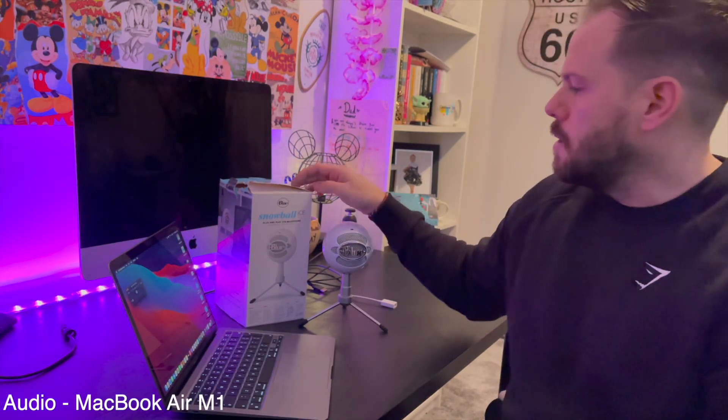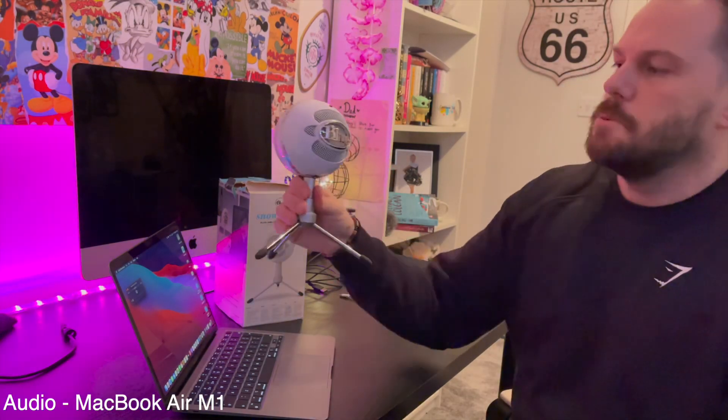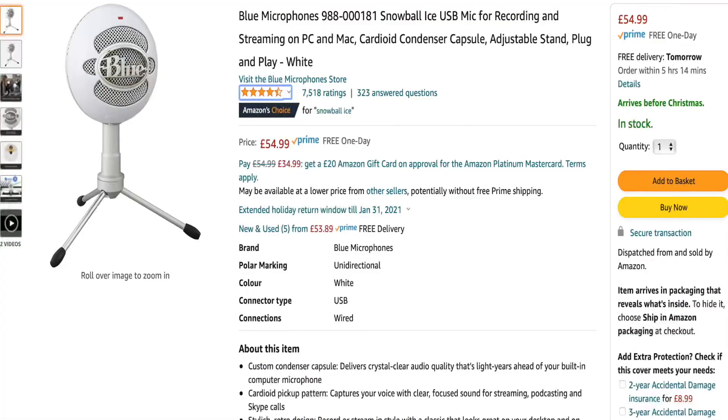Hey guys, welcome to the video. With it being the holiday season, a great gift to pick up for somebody else or yourself is a USB microphone. One of the most popular microphones on Amazon is the Blue Snowball Ice. It's been around for a few years now, but with over 7,000 ratings of nearly 5 stars, it just shows that people love this microphone.